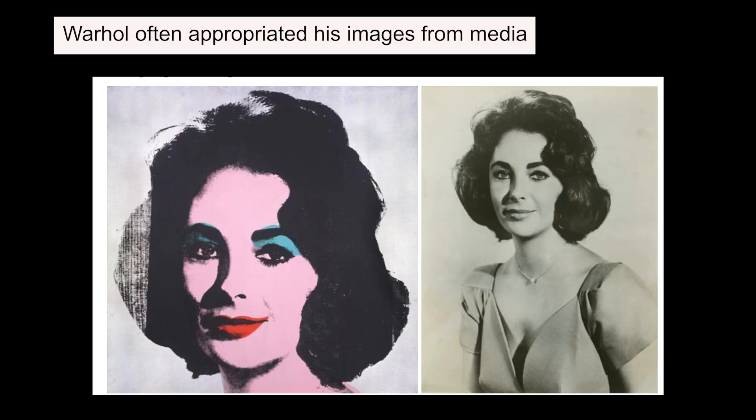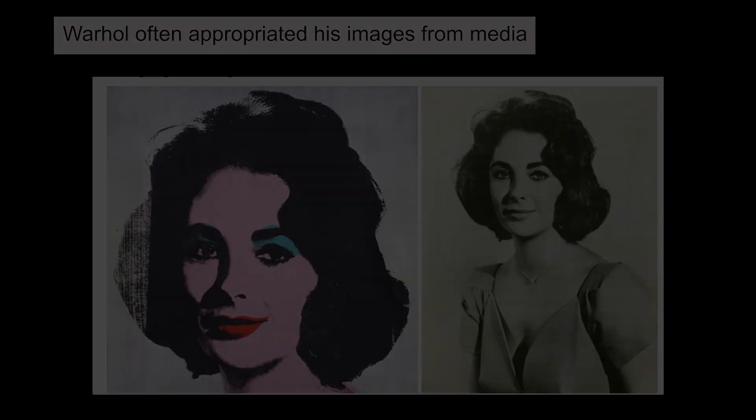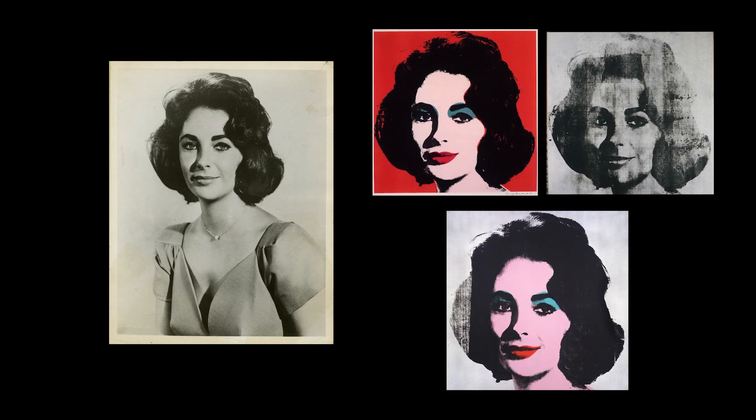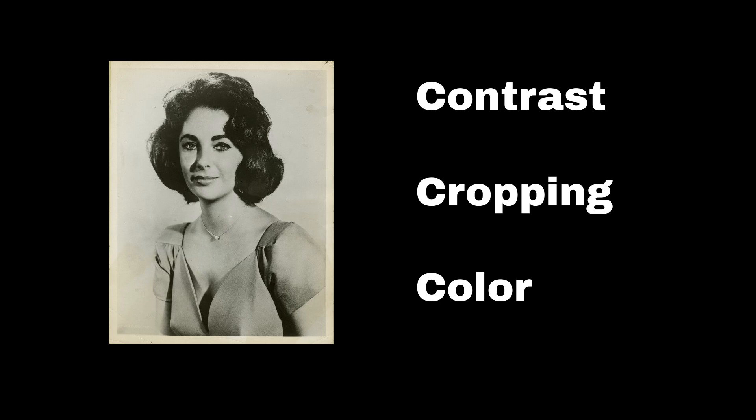Warhol appropriated — which is to use without permission — images from many different sources for a lot of his early work. He would take an already existing image from magazines, newspapers, or advertisements, and then have screens made of that image. He also paid particular attention to contrast, cropping, and color, which we'll be doing with our images today.